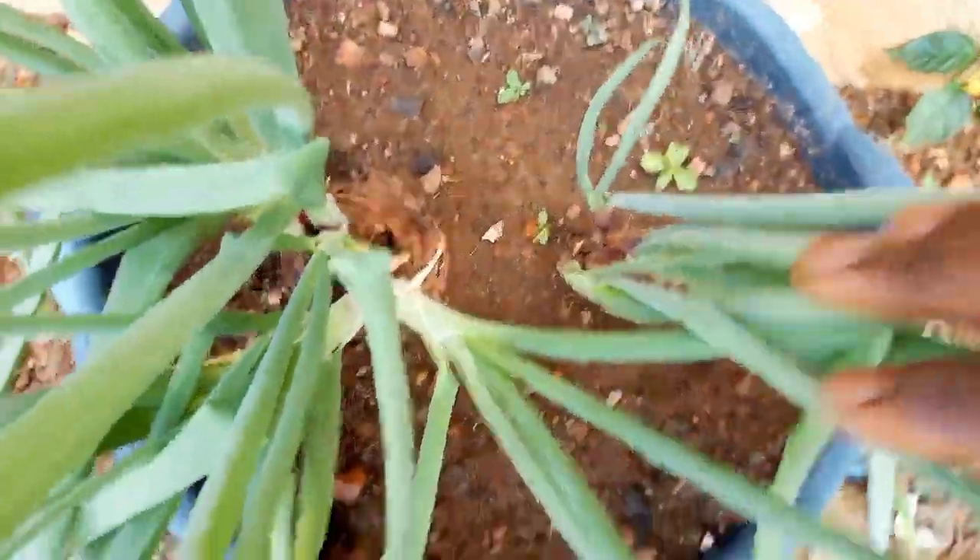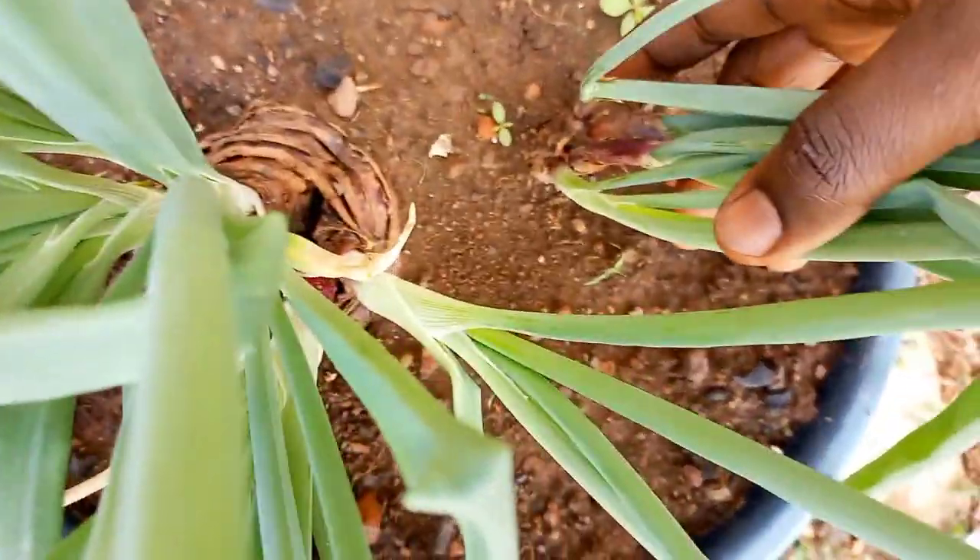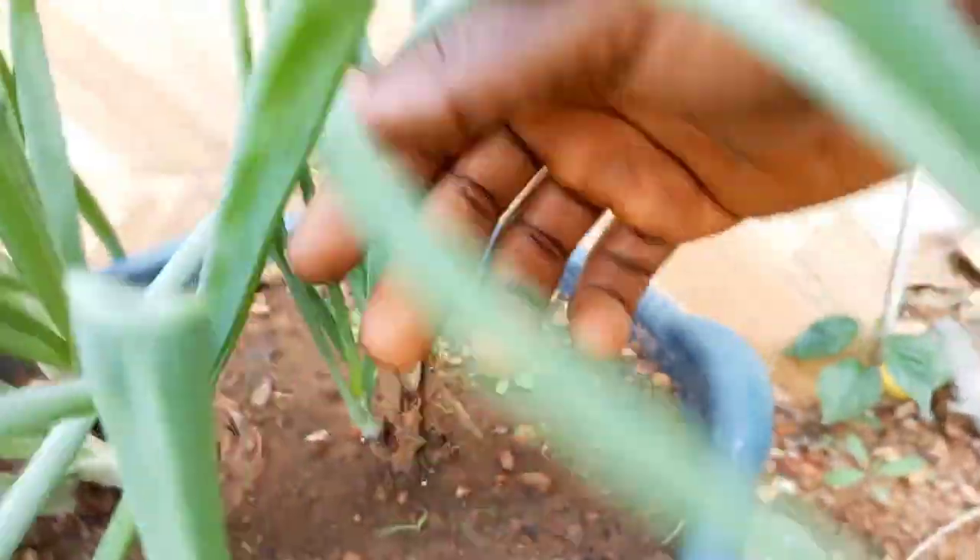Also, note that some varieties produce more onion seedlings than others. If you want to get bigger bulbs or many bulbs, selecting the right variety and bulb size is key.